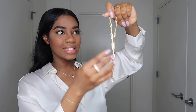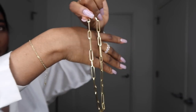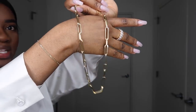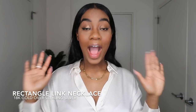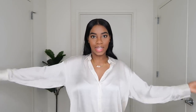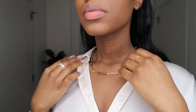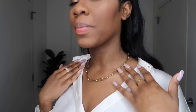The first piece we have is this necklace — it's kind of like a paperclip style necklace. I've been seeing a lot of these lately on Instagram and a number of places, and I'm very excited to try this on. Here we have the first necklace on and I love this. It goes perfect with this silk button-down shirt. It's not clumpy, it's very lightweight and very sleek. I'm definitely a big fan of this one.